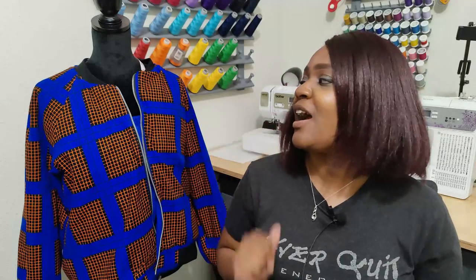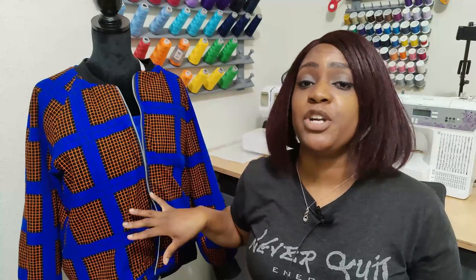Let's get right into the pattern review for Simplicity 8418 — also a collaboration with the lovely Creativity by T. I'll also show you the matching pants that I made to go with this bomber jacket.